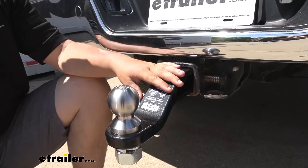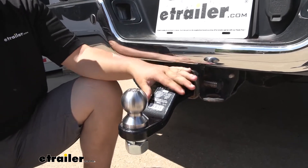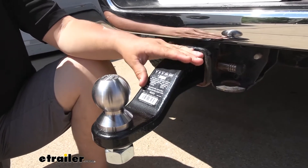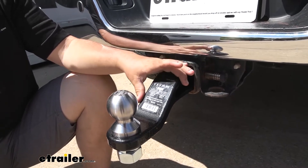All in all, this is a really nice ball mount. It has a really good weight capacity for a standard pull, and I just like the way it's constructed — it feels really solid. With that being said, that's going to do it for our look at the Draw-Tite line of drop ball mounts.